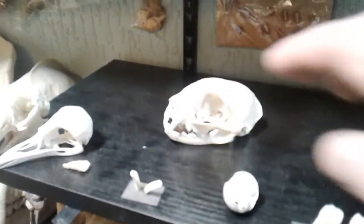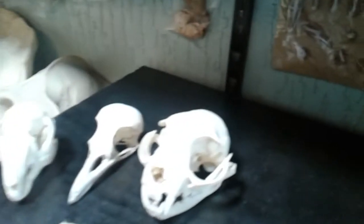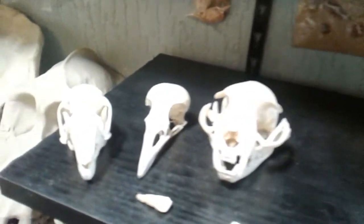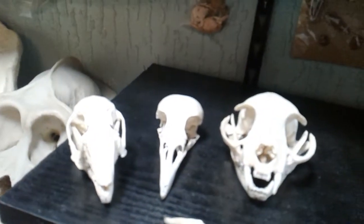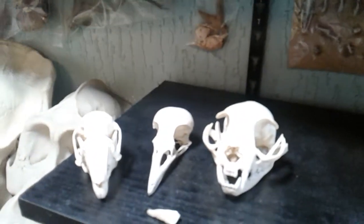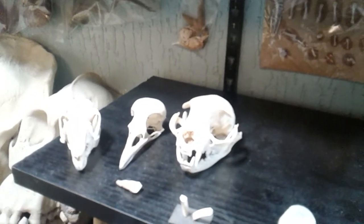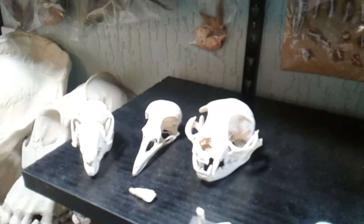The final three skulls are special to me because I found these while out walking. There's a cat, a crow, and a rabbit. What I plan to do with these three is make separate videos because they all have a small story behind them. So I'm going to stop this video and upload it and then make a separate video for these.